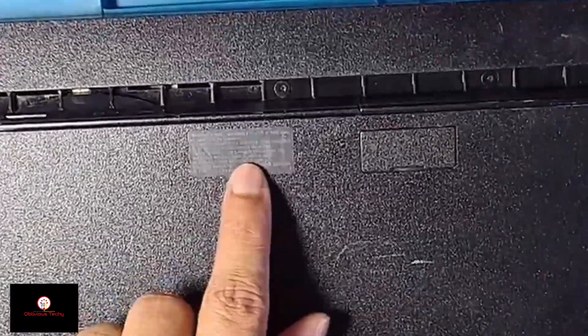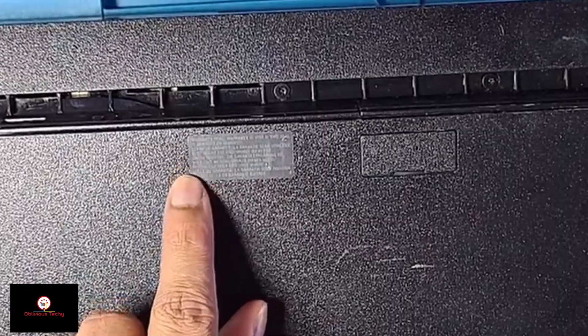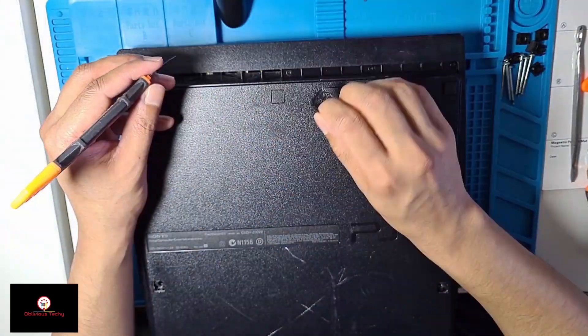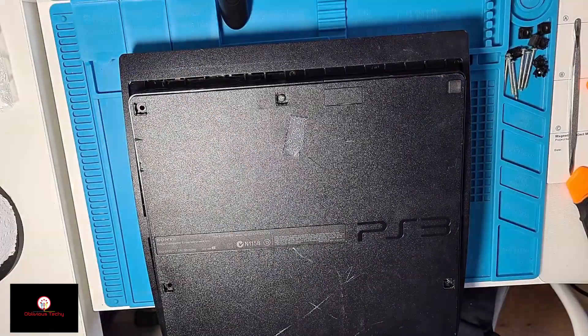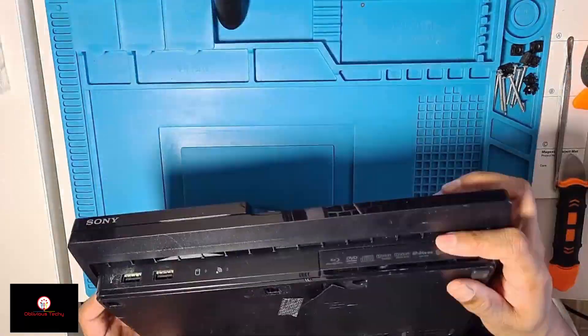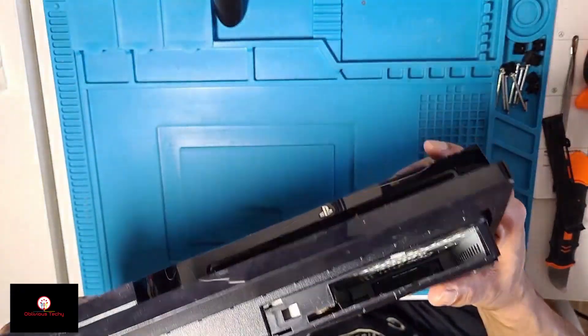If you look here, I don't think it's ever been taken apart, which is a good sign. Okay, the hard drive is missing.